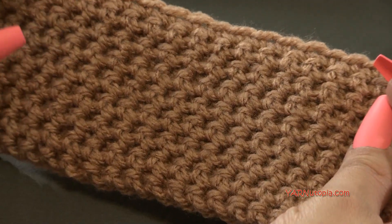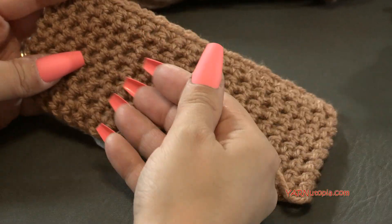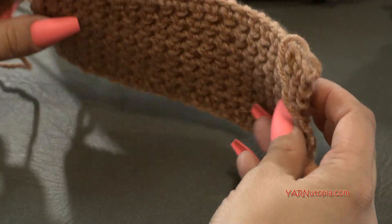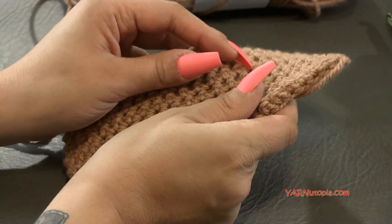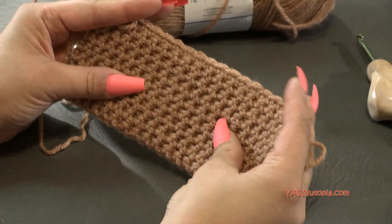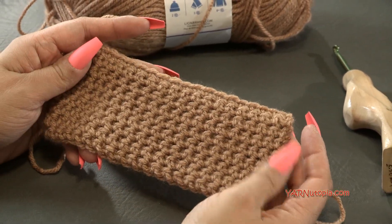The appeal of the thermal stitch is that it is thick — quite thick — because we are working single crochets on the front and on the back of each other, making it squishy and plushy. It is very stretchy and it's nice to make wearables like a cardigan, or even a nice thick blanket.